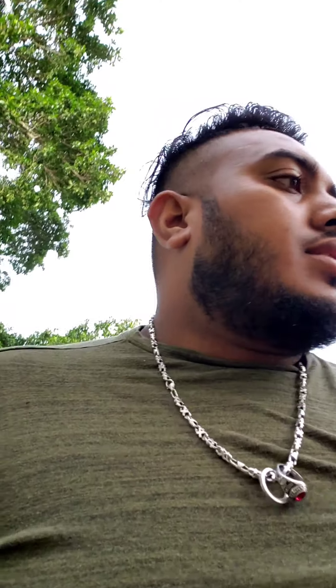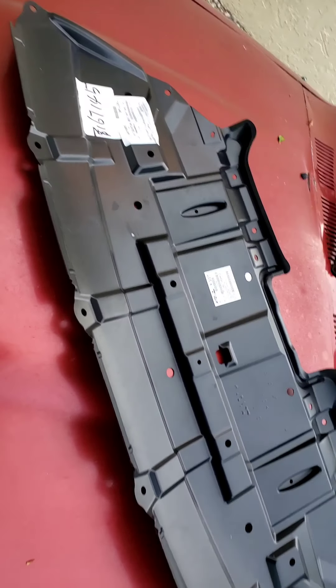Hey guys, this is Florida Logic. Today I'm gonna be changing the splash pan or mud guard on my 2018 Toyota Highlander. This is what it looks like, and I'm gonna change mine.